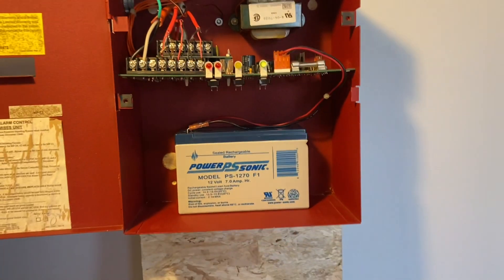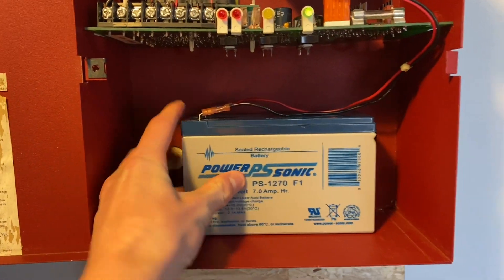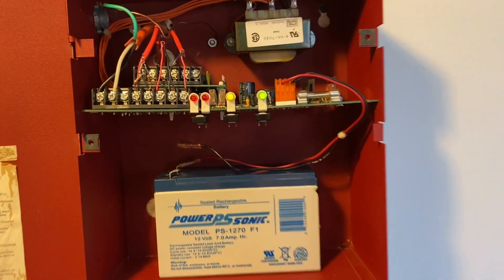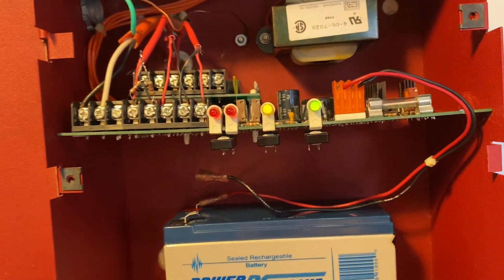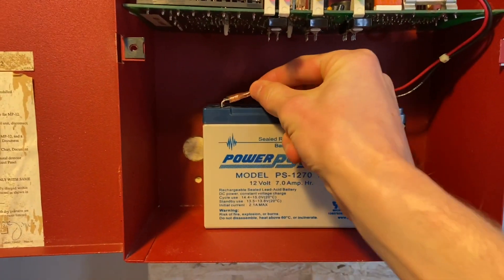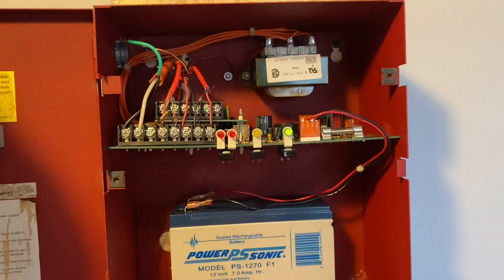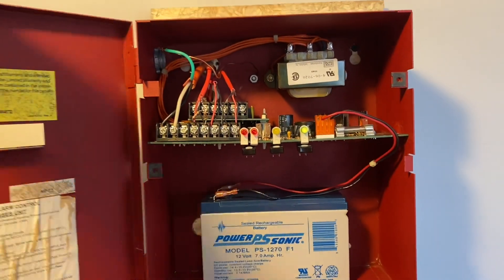Here's the panel, same as there was last time. Got the backup battery right there. Go ahead and unplug it — simulated trouble condition, the trouble light blinks. Silence and plug it back in, on silence. That's the panel. I don't have the cover still, that's all good, I'm not going to get one.